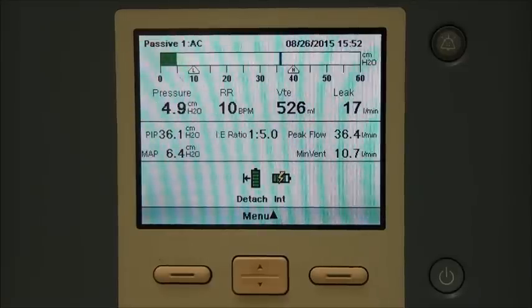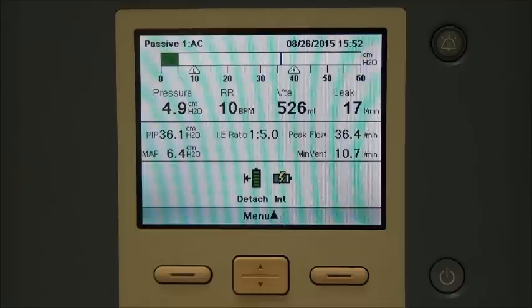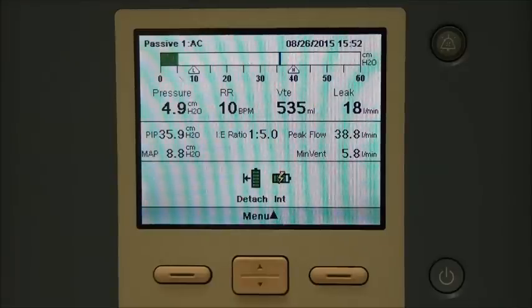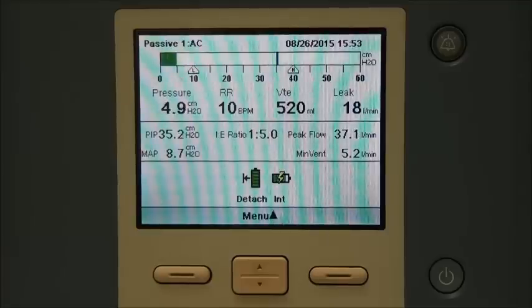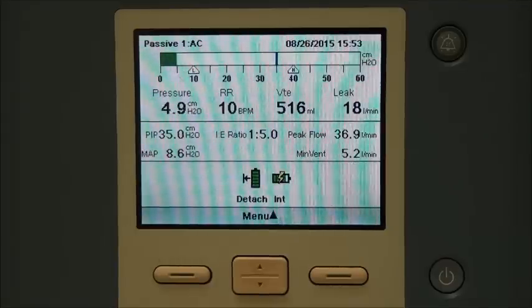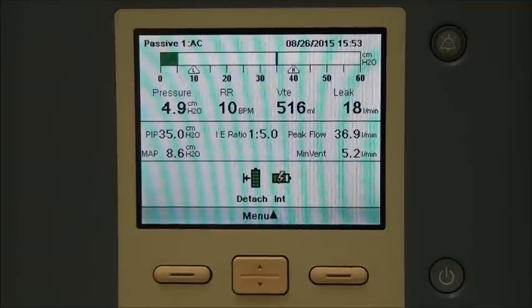When you get any type of alarm, always check your patient first and foremost — make sure your patient is okay before doing anything else. Then look at your circuit, make sure everything is connected, there's no water in the line, and nothing is crimped or obstructed. If you've checked everything and are still having problems but your patient is fine, it could be an issue with the circuit that needs to be changed, or consider your patient's trach tube — whether the cuff is deflated or inflated. And of course, if you're ever having any issue, you can always call us at Midwest Medical and we'll be happy to help with troubleshooting.